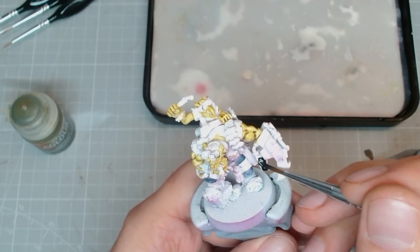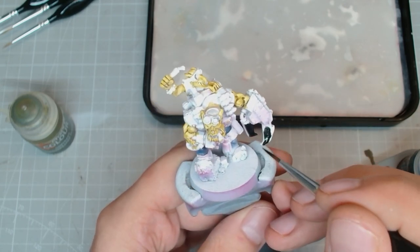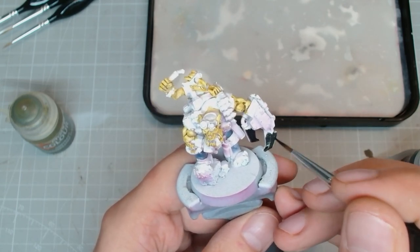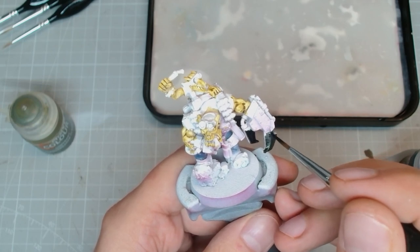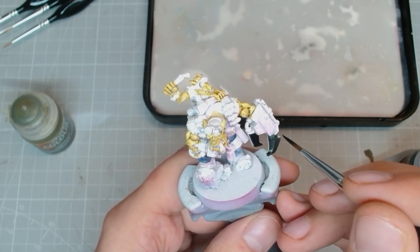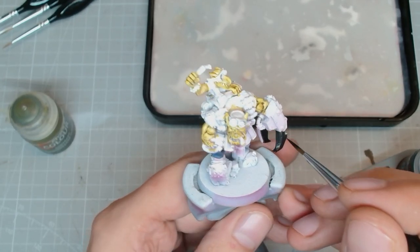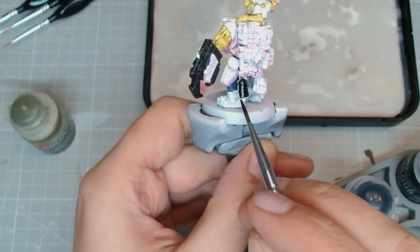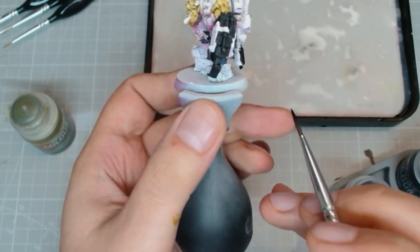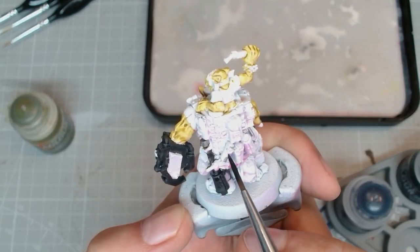Now we're gonna block in everything that's gonna be metal with Black Legion. I really like Black Legion for this — covers in one go, it's really smooth. Applying metals over white just doesn't really do it, especially if you're using airbrush paints for that, even just brush on.